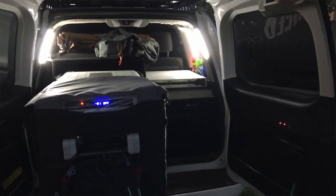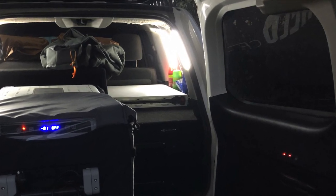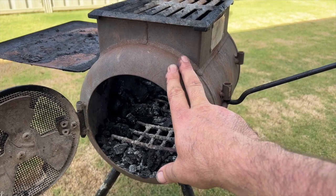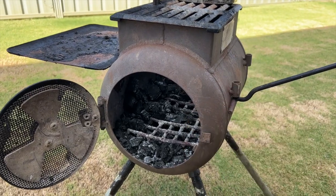It packs up so small that even with the drawer system in the back of the Land Cruiser — a touring drawer system with a 100-litre fridge and two stacked drawers — we got the AusPig, the Yamaha generator, and Thetford toilet on there with room to spare. That being said, it's quite heavy.